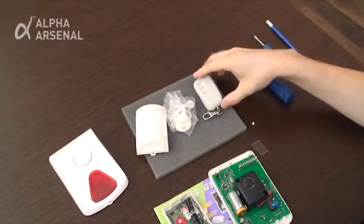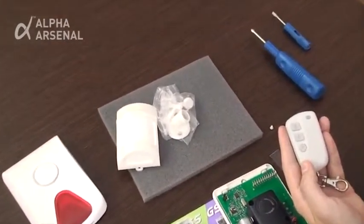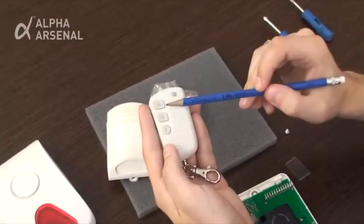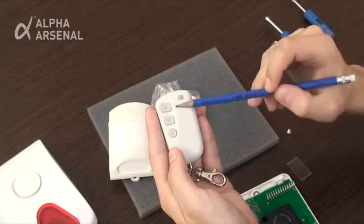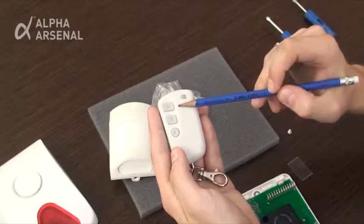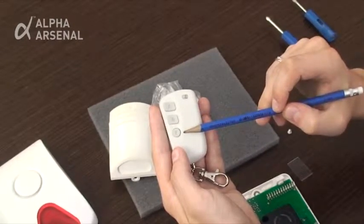The system operates in the following manner. The remote control consists of three buttons: A, B, and F. Button A arms the device. Button B disarms the device. And Button F makes a SIM card remaining balance request.